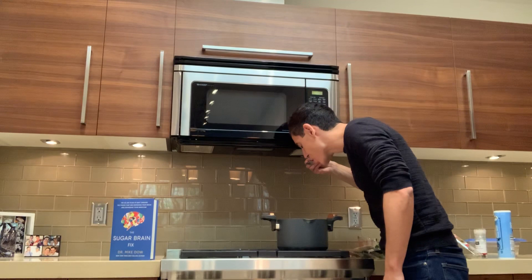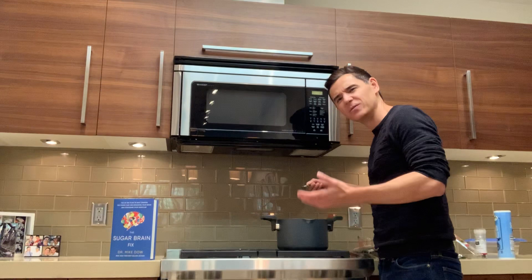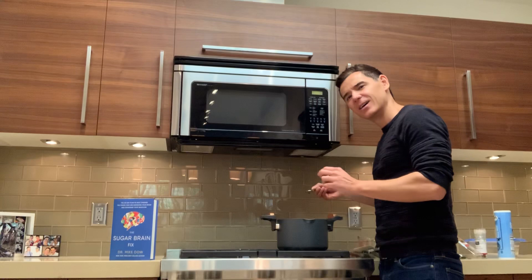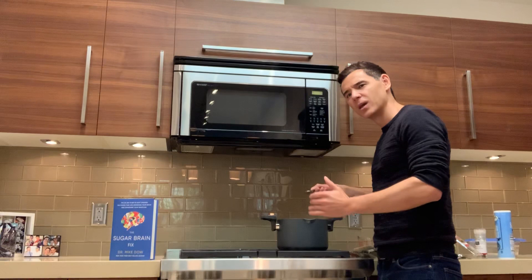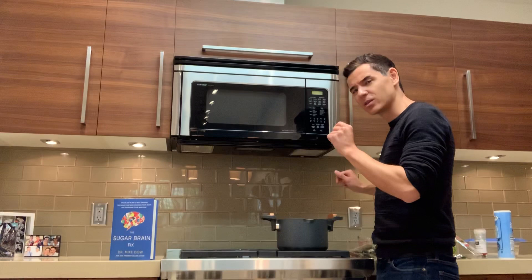Now for the fun part — the taste test. Delicious! It really does taste like a really nice broth, like chicken noodle soup — very comforting. If you have a cold right now, it's cold and flu season, and this is a really delicious alternative to chicken noodle soup. You can use this in your fasted windows as part of my program, or the bone broth recipes. There's a discount code to bonebroth.com in my book. If you pre-order before January 13th, go to DrMikeDao.com to get your two free bonus gifts. Give this video a share if you want to share this vegan broth recipe with somebody you love!